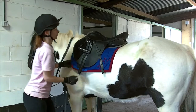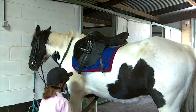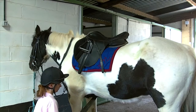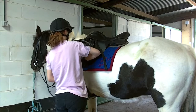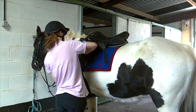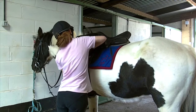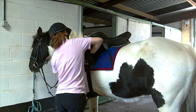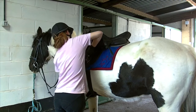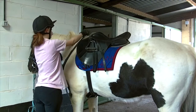Jack's waiting patiently and I'm just going to do the girth up, sliding it through the loop on his martingale. He has to wear a martingale because he likes to do a good giraffe impression — so yeah, he wears a martingale for that reason. Just doing my girth up, and there we go — Jack all finished.